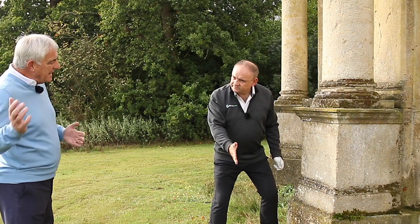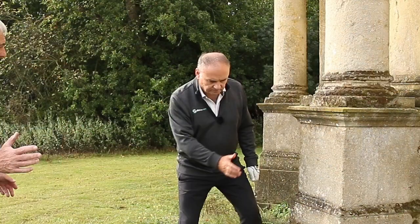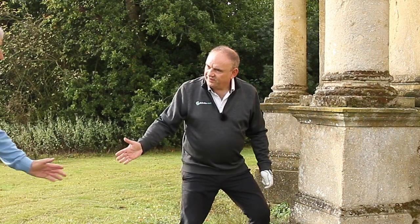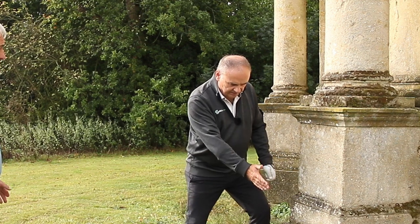Now if you just moved off — exaggerate — move your head a foot back. Now could you hit the wall from there? No. You can see what's happened. The base of the swing now is way behind. You hit it, you take a big divot or top the ball.